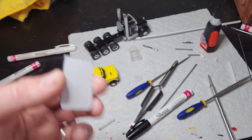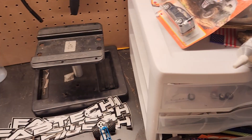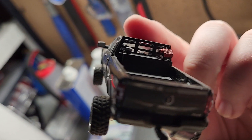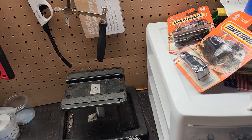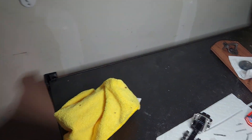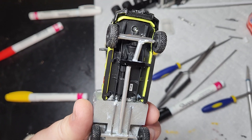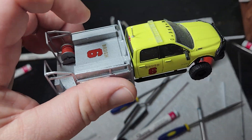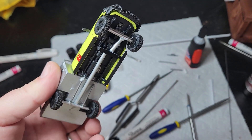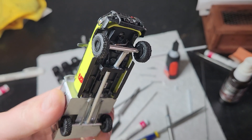I also use styrene sheet in different thicknesses to make little accessories like bed covers. Big and Boosted Custom also makes headache racks — you can get one with a center cut-out for a slide window or one that's fully through — and he also makes fuel cells. Portland Car Lover makes my front bumpers, including ones with lights built in. Big and Boosted Custom Diesel also makes a brush truck body and wheels for it — you can get an M2 Bronco and use the tires from that.